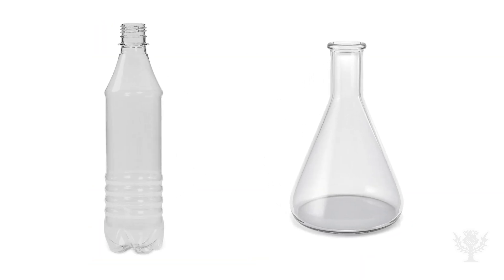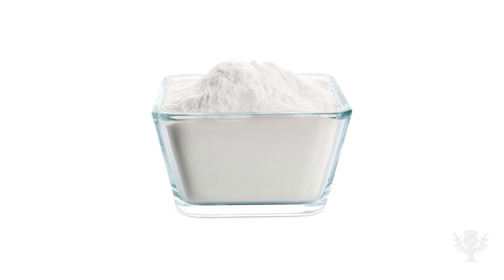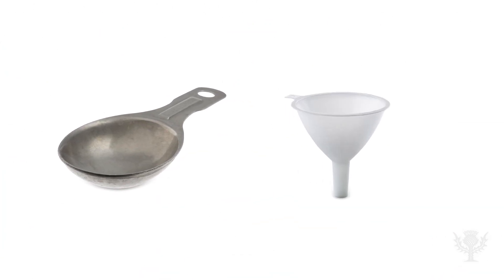Here are the materials you will need: an empty water bottle, flask, or other container with a narrow mouth; white vinegar; baking soda; a measuring cup; a tablespoon; a funnel; and safety glasses.